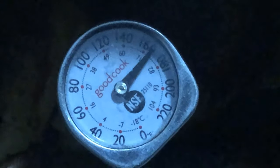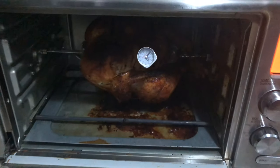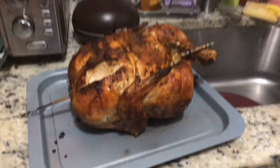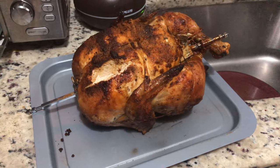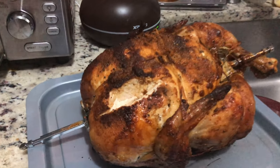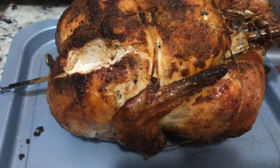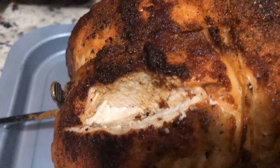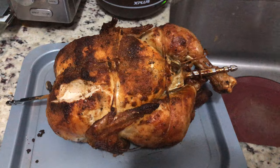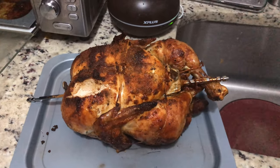Let's go ahead and pull this out, cut into it and let's see if we've got a juicy bird. And there you have it — that is a rotisserie bird. It took a little over an hour just so that way we can get to the right internal temperature. Nice and crispy, all the seasonings on it. I'll put the seasonings that we used, the instructions, everything down in the description so you can cook yours.